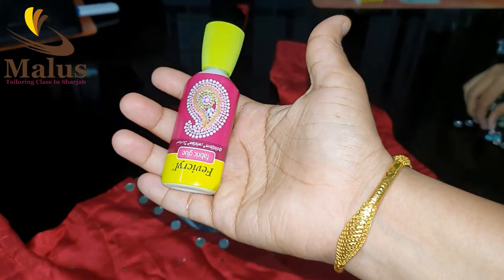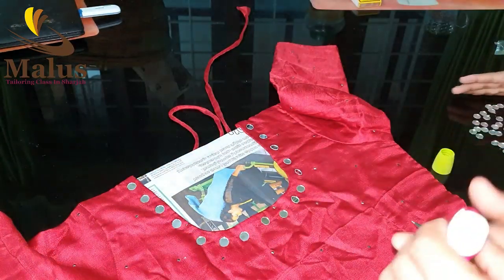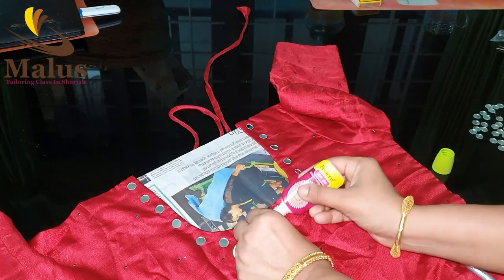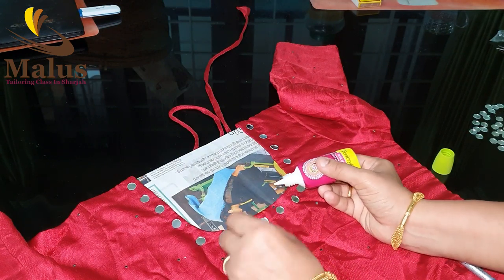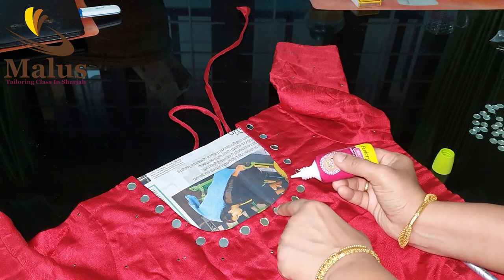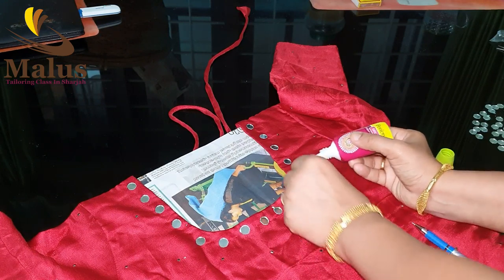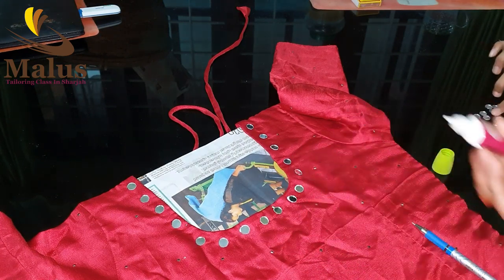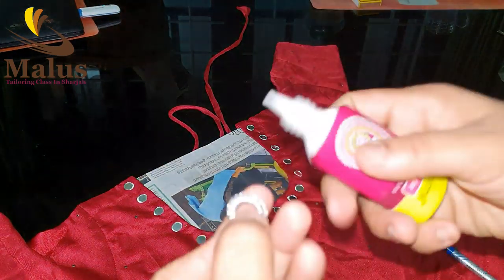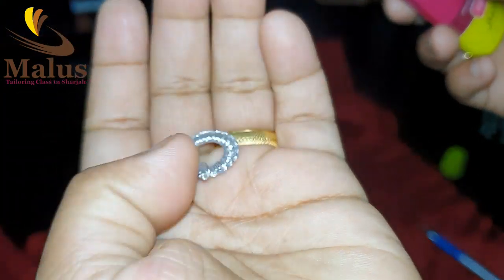I will attach the mirror. We have to attach the mirror. I will not put the mirror on it yet — I will adjust it first. Then we will put the mirror on it. We will put the glue on it and then place the mirror on it. We will put it in fully. We will put the mirror on it and place it in the mirror.